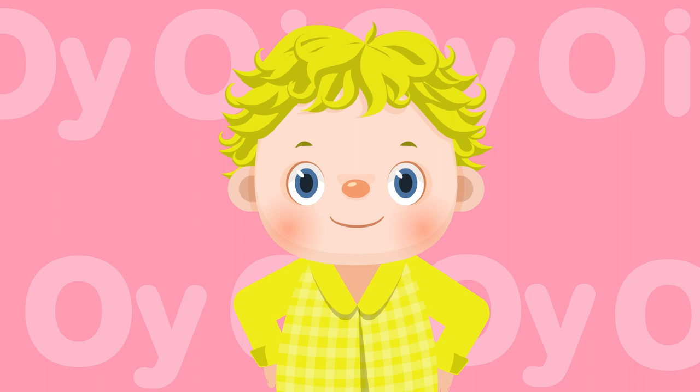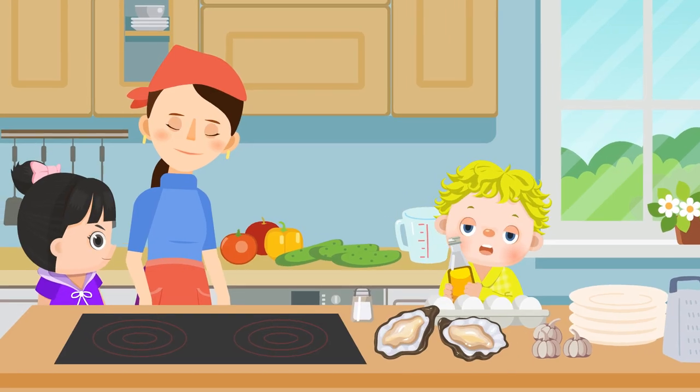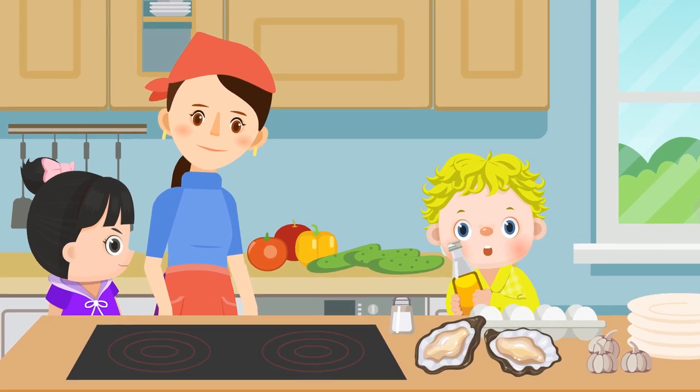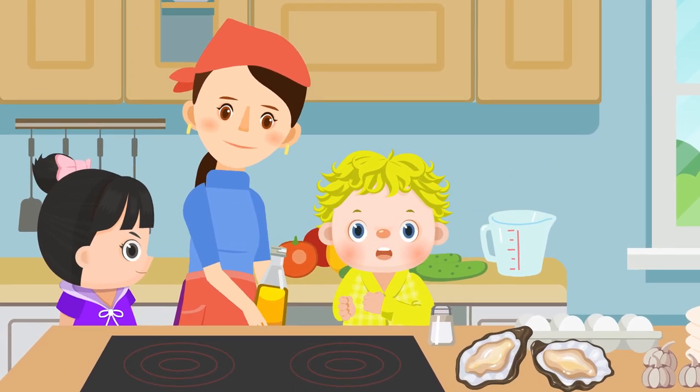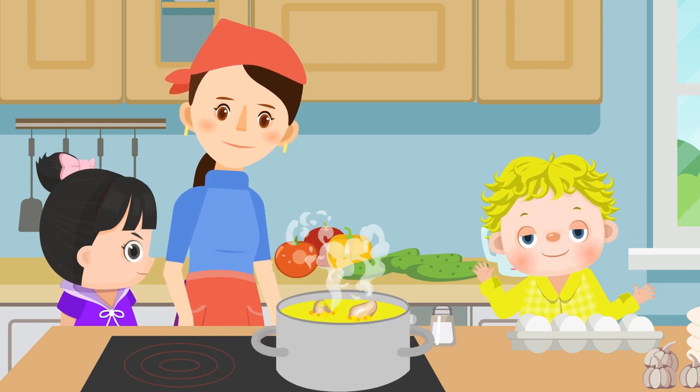Oi-oi, boy! O-I-O-Y. He brought oil to his mom. His mom fried oysters with the oil.